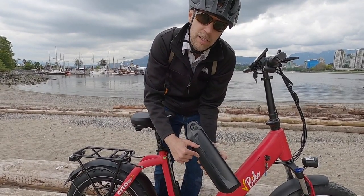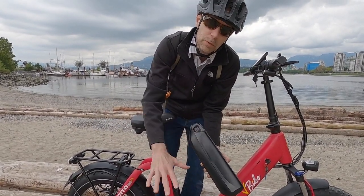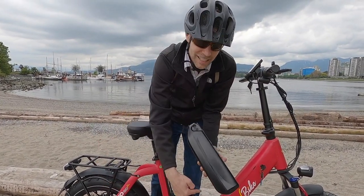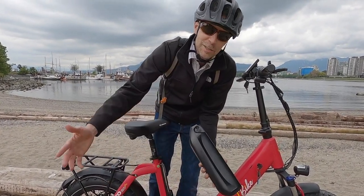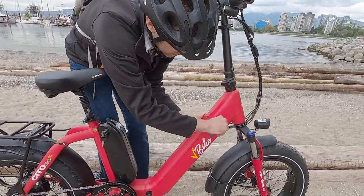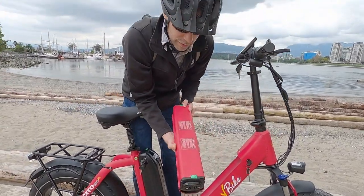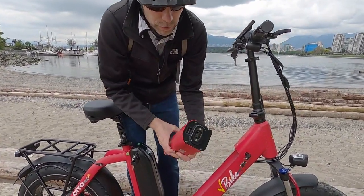Extreme heat can be hard on lithium-ion cells, and extreme cold will temporarily limit your range. Back to using this in Toronto in the winter — it's nice to have two batteries because at least you'll get there. Here's the second battery pack. Just turn and pull up. Love that it's color matched; it looks beautiful on the frame.